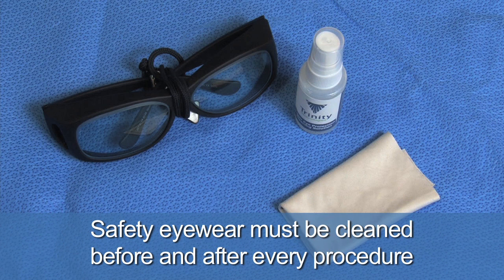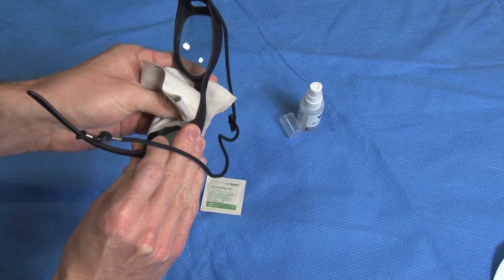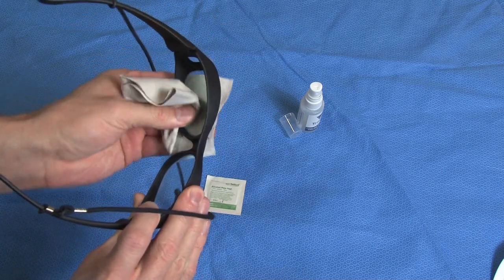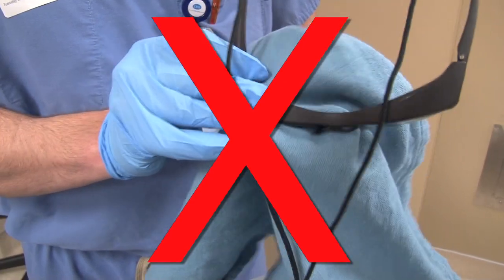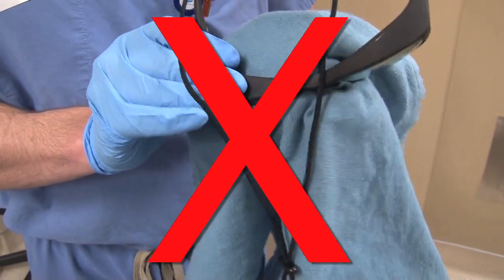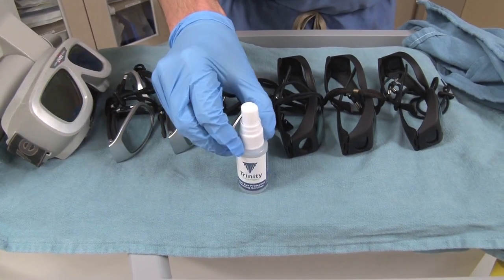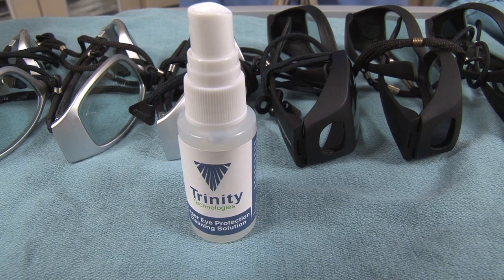Laser safety eyewear should be cleaned before and after every laser procedure. A soft lens cloth may be used to clean away fingerprints or smudges on the lens. Do not use paper towels or abrasive surgical towels, as they could scratch the lens. If the eyewear is heavily soiled, only approved lens cleaners may be used to clean the lens.